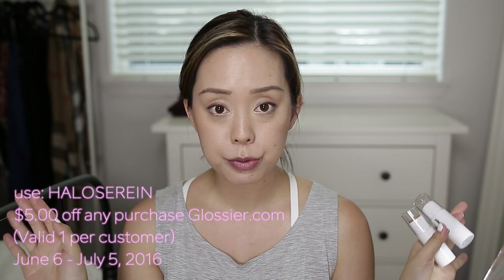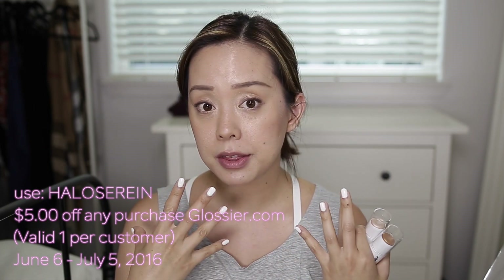Glossier really take pride in the products they create, and they really create products that is all about skin-as-in, which is why I love them so much. For everyday makeup, I think you should look your most radiant self — it should be quick, it should be easy, and it shouldn't look like you're wearing a ton of makeup. I do have a coupon code for $5 off on these, and it's just Halo Serene — I will have it in the description box below. If you're interested in seeing how I created this makeup look, revolving around these two highlights and a very radiant, natural, skin-is-in type of makeup tutorial, then just keep on watching.